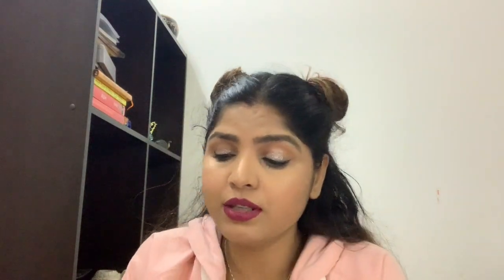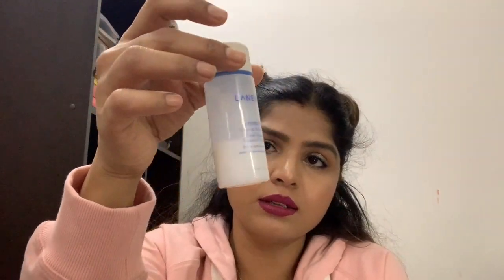The product actually costs ₹750 for 50ml. I've been using it since the very beginning of December, and I still have a little less than half the bottle left.